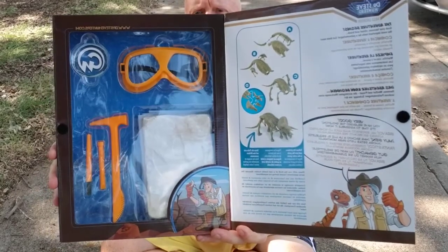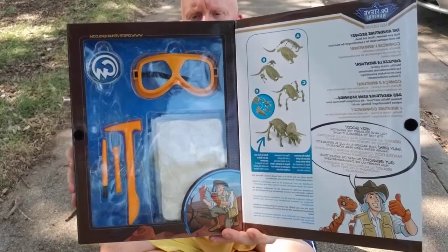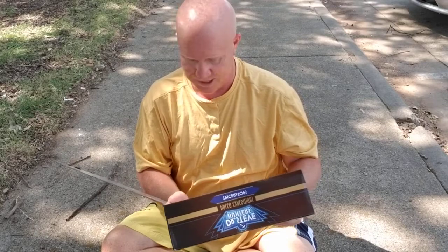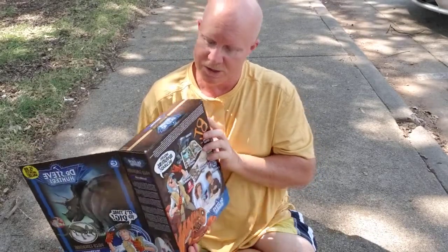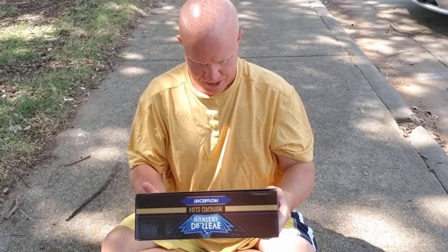It's a pretty amazing kit — everything you need. It's got glasses, a chisel, a hammer, instructions, a mat to set the gypsum brick on, and a comic book. I haven't opened this before; this is the first time I've actually opened this box all the way — it still has the seal on it. You can actually find these on eBay also.